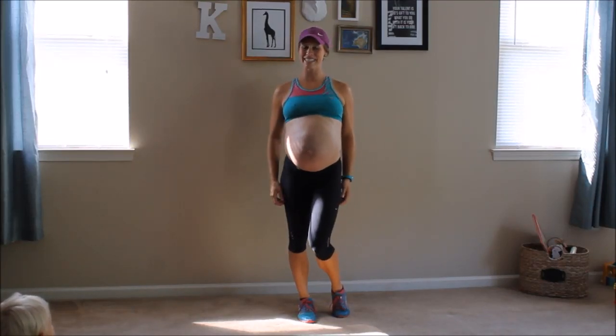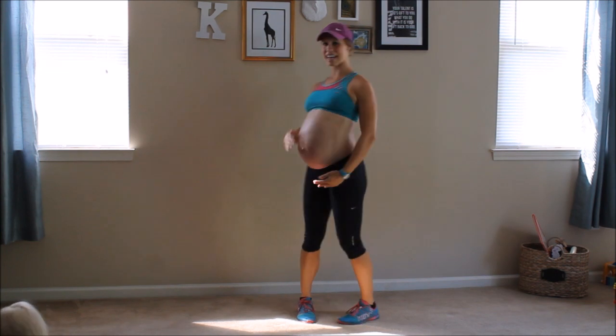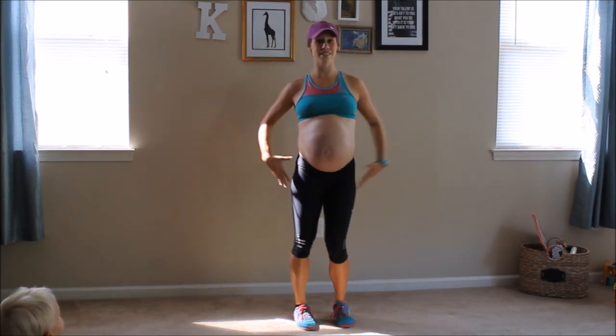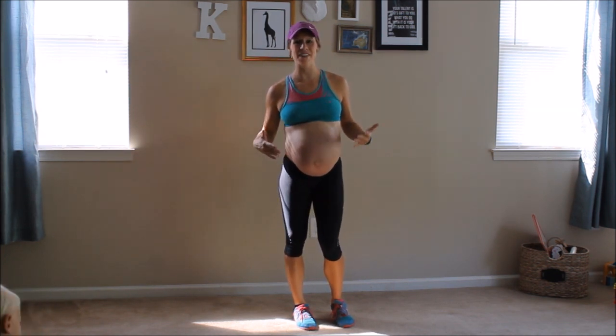Hey guys, Ashley here from GoBody Personal Training. Thanks so much for joining me for this third trimester video. I'm currently at 33 weeks along my pregnancy, feeling good, but things are starting to slow down a little bit. So you're going to slow down just a tad bit with me.